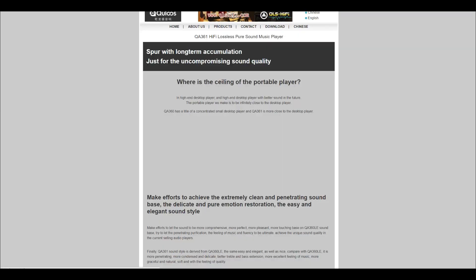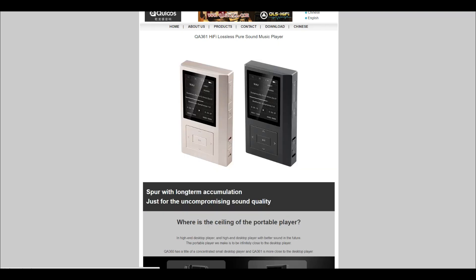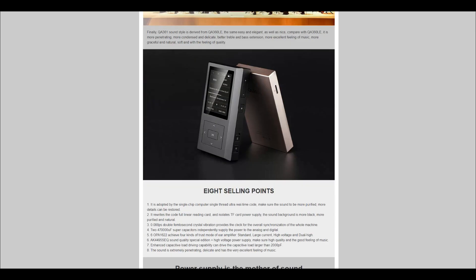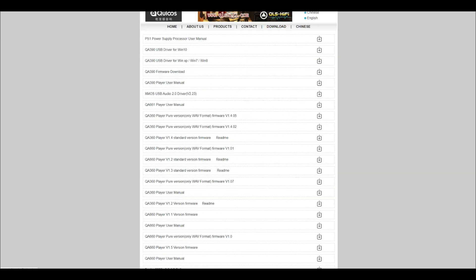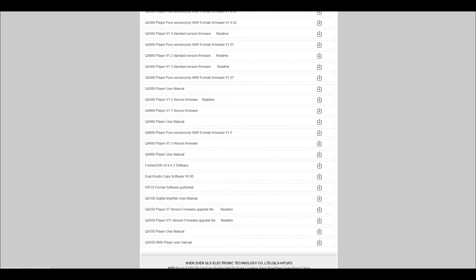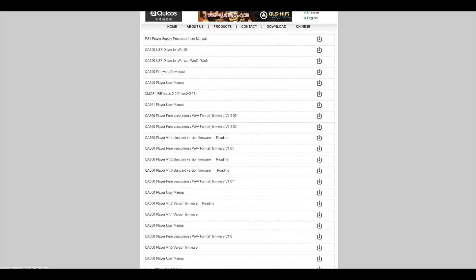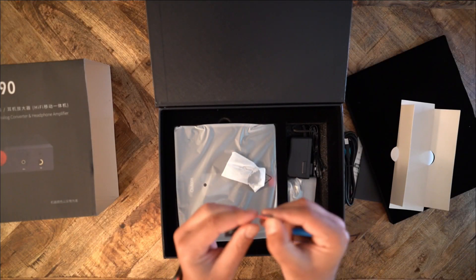Their products are heavy, machined aluminum. Most of their product line looks industrial. The company seems to support its products — they have a whole page of firmware updates and manuals for their various products, including the QA390. You can buy QLS products from Amazon, eBay, AliExpress, and Appos Audio. I got my 390 when I purchased it from Appos, which is an authorized reseller.